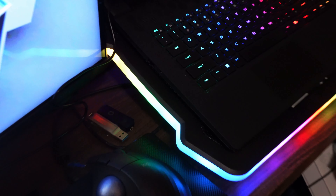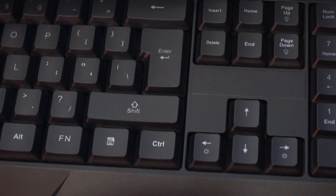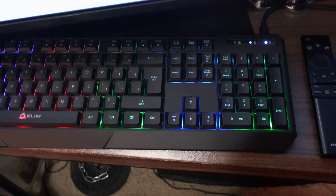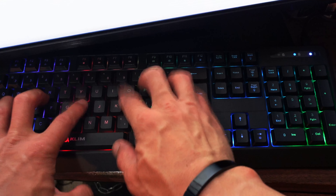It starts to get less bright as you press page down. Counting the steps — it looks like there are about 17 brightness levels total. Going back up: one, two, three... up to seventeen — and now they're completely off. So they're not too bright compared to the keyboard on my Alienware. Let me turn down the lights and show you how bright they get in a darker environment.